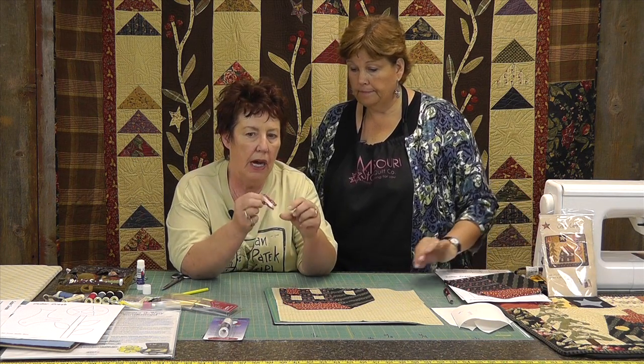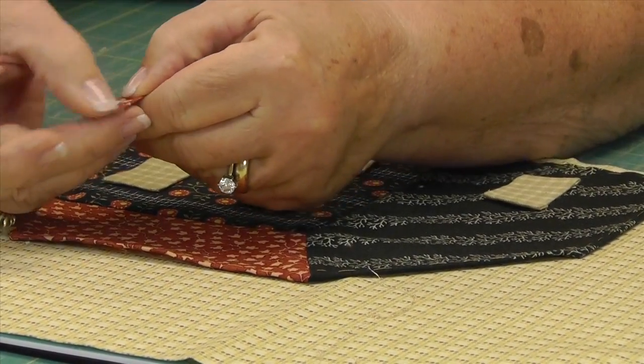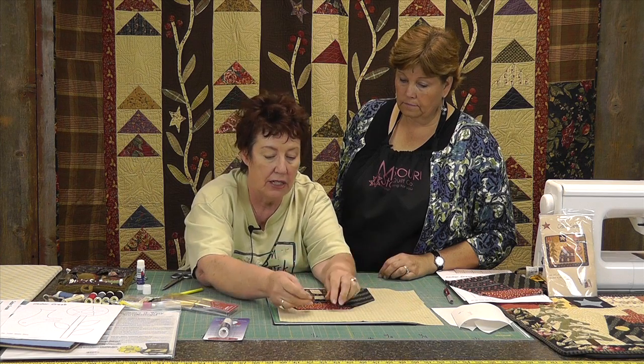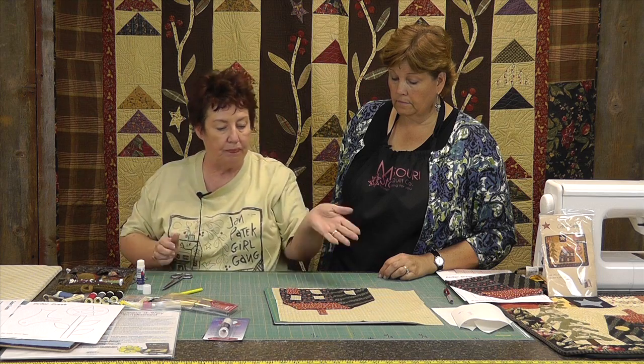The exception to gluing all four sides down is the chimney, because the chimney needs to go under the roof when you sew it on — so you leave that side open; you don't glue it down. If you do glue it down, when it goes into the quilting machine and gets pulled, you're going to end up with a little white line there. Anything that goes under something else — like the tree trunk or the chimney — you leave the bottom part open when you glue it, so it can slide under. When it pulls, you will not end up with a white line there.